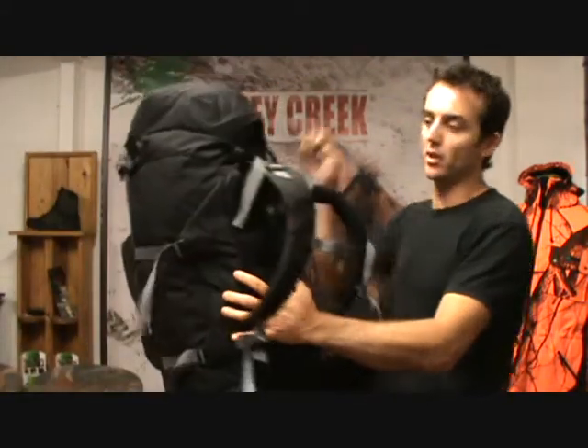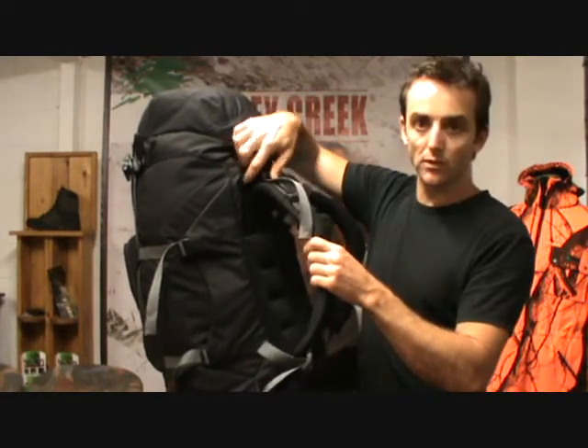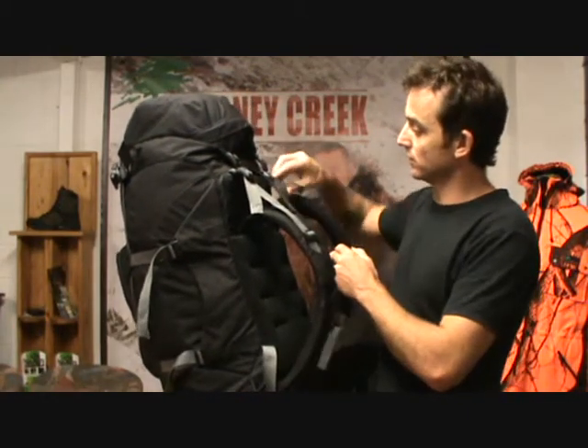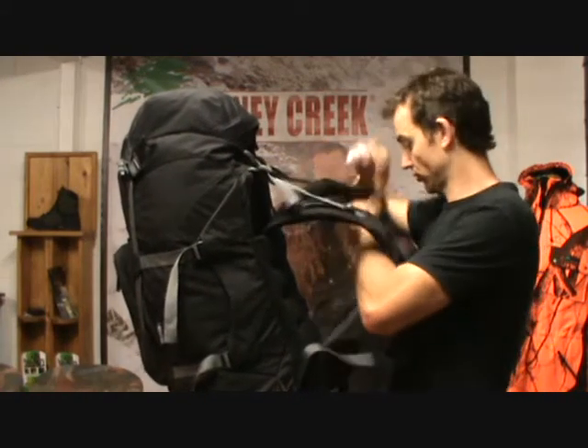Before you go and put the pack on, it's important that you undo the top load lift straps — you'll notice these are in a different colour from your lid strap. Undo both load lift straps on that side. Undo the bottom of both dog straps as well. Then throw the pack on your back.